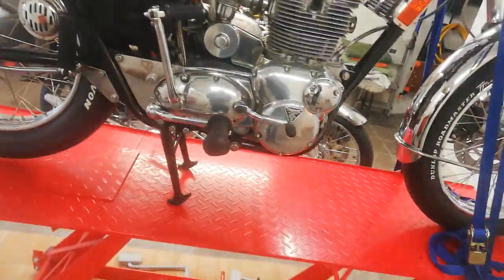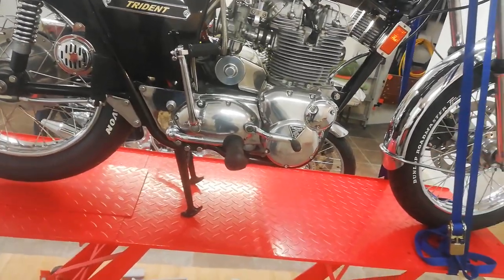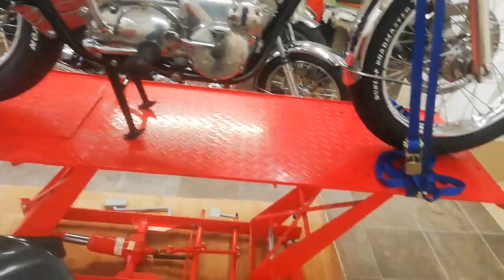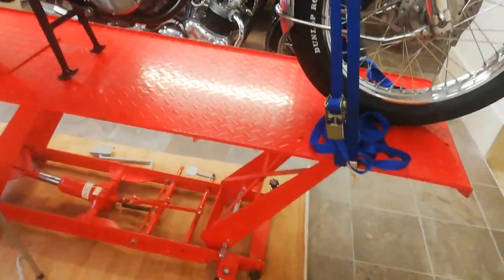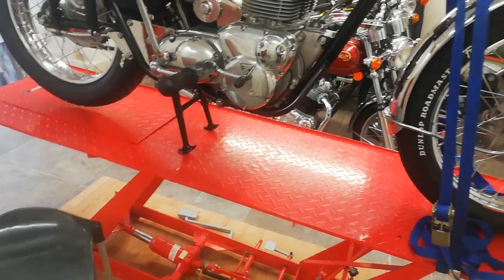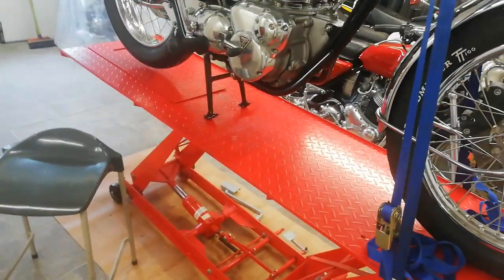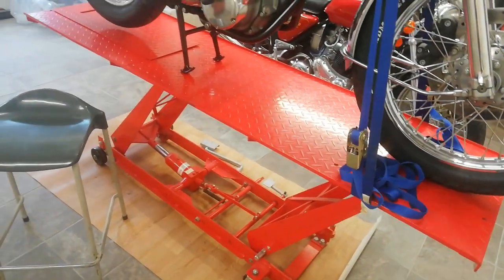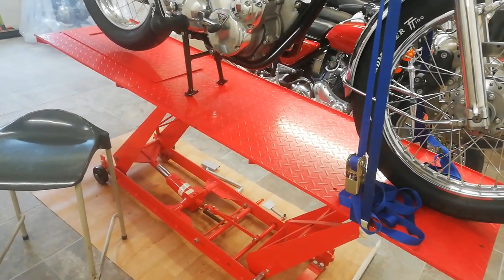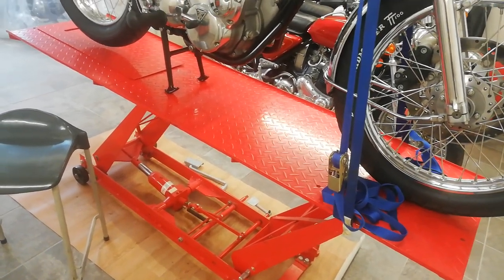A few things to cover before we get started. Number one, I've put the bike up on this bike hoist — it's just the best thing I ever bought for the garage. I would really really recommend it.